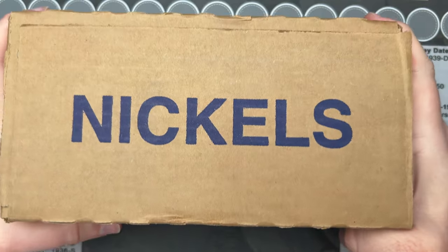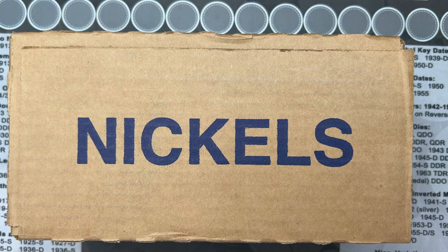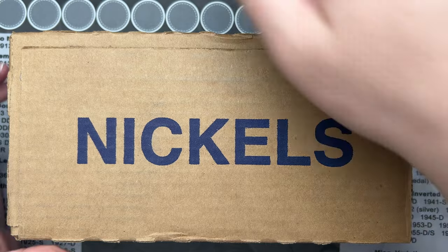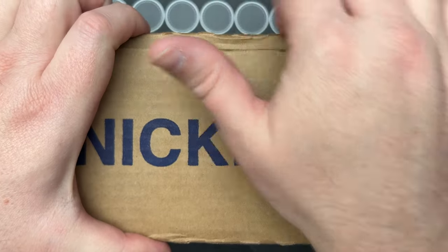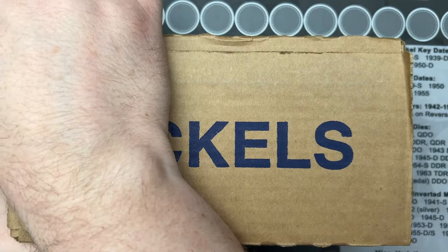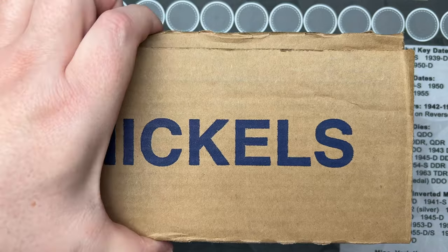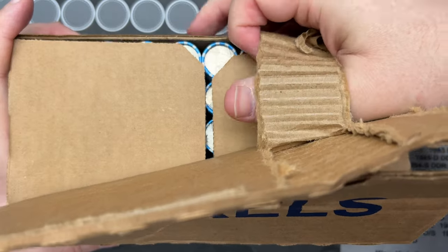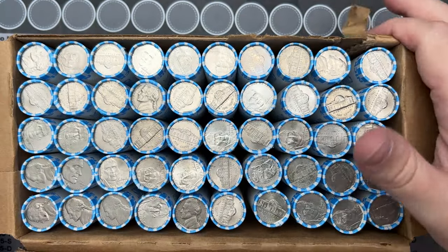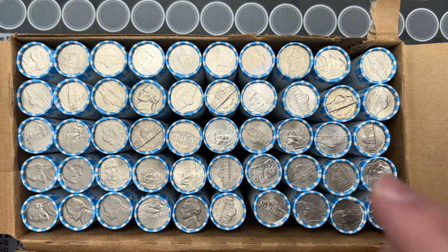It's time for another nickel hunt. We're gonna crack into this box and see if it is circulated so we can hunt it. Afterwards we'll check the albums to see if we have anything to put in there. We got a circulated box, looks like a good circulated nickel box, so we're gonna have a fun nickel hunt. Hopefully find some really cool stuff in here.